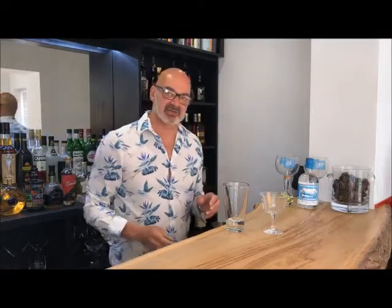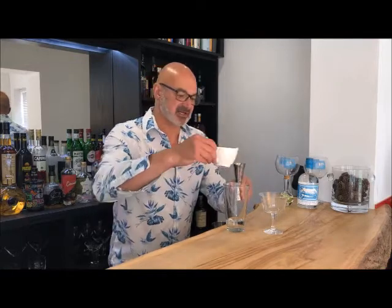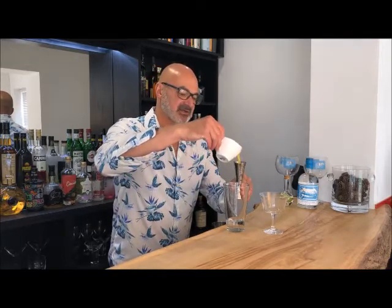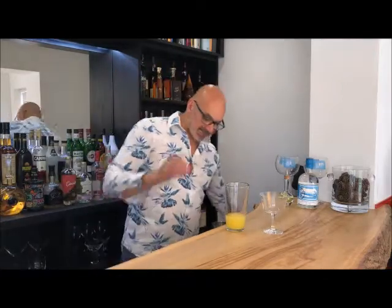The next thing we're going to add is orange juice. At the moment this is looking like gin and orange juice, which essentially it is, but it has a couple of little tweaks that turn it into this incredible cocktail. We want about 30ml of orange juice — so if you've got 50ml of gin, you want 30ml of orange juice. That's a 5 to 3 ratio. Let me measure out our orange juice.